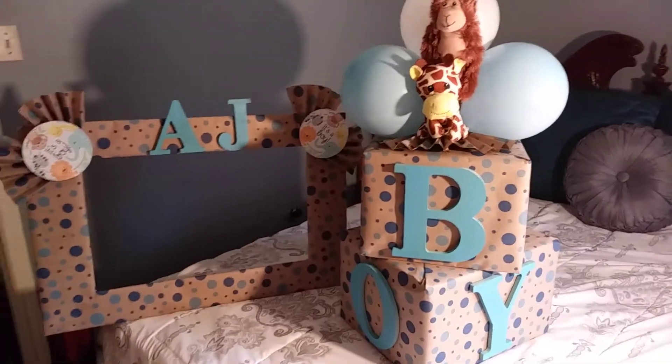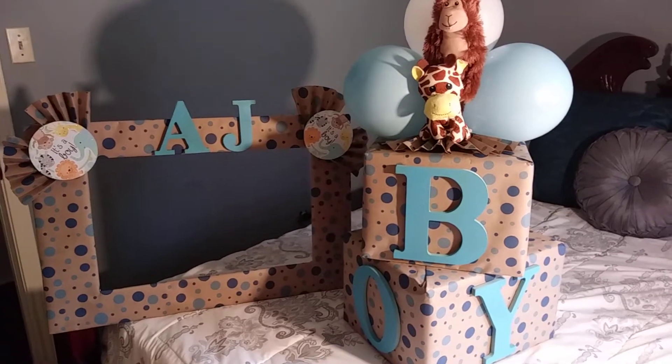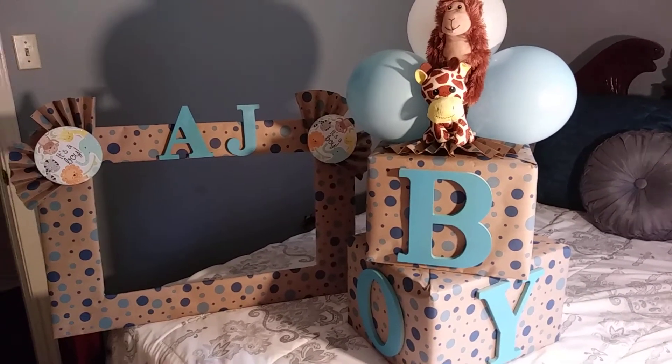Hello YouTube! How are you today? I just wanted to come on and show you guys what I did — a couple of projects for my sister-in-law's baby shower tomorrow.